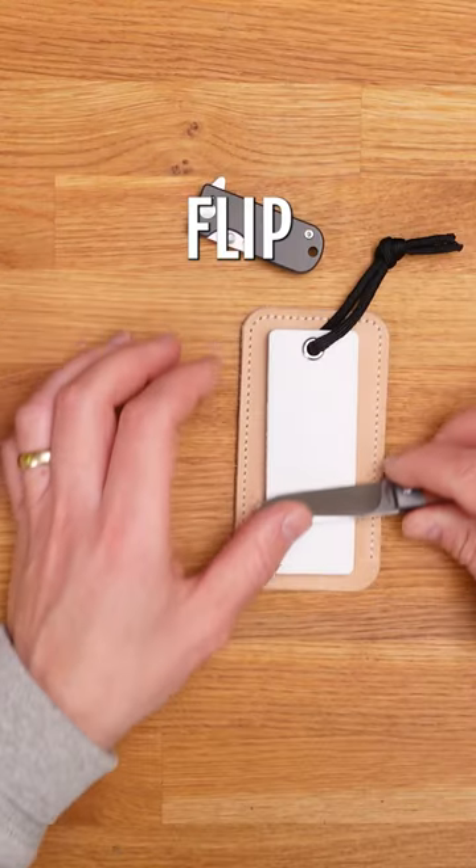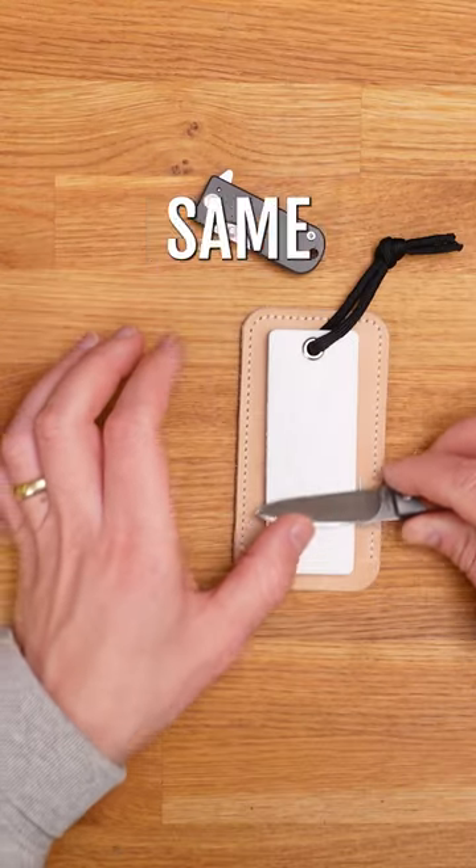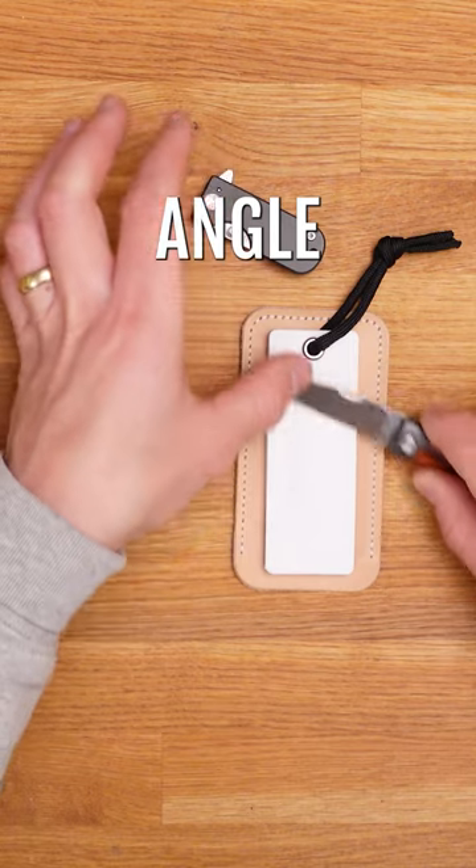Then, to refine your edge, flip to the ceramic side. Repeat the same motion at a 25 degree angle up to 10 times.